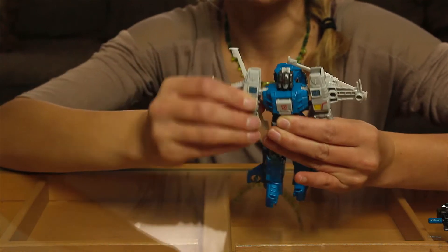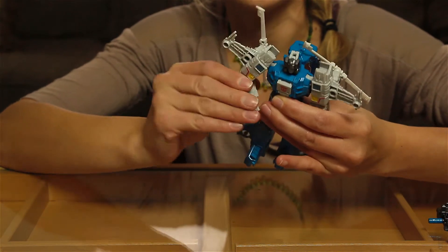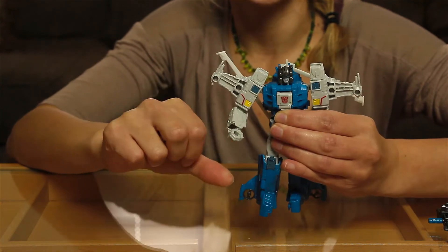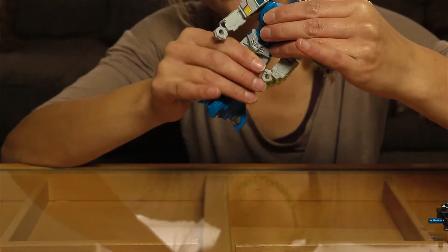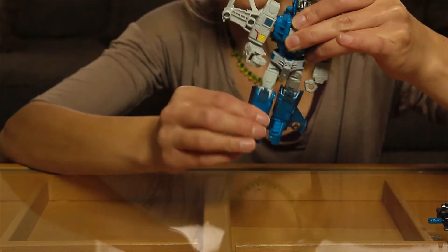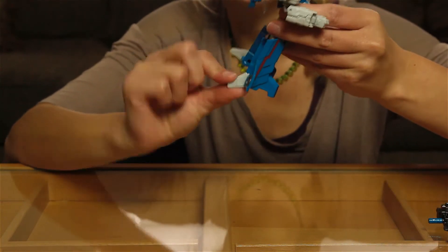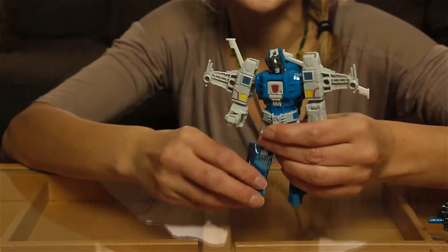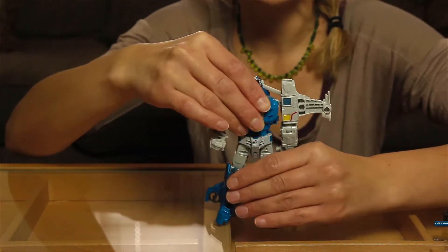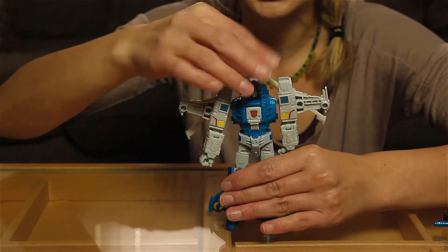On top of the shoulder joint, you also have like the rotator cuff basically — it's on a ball joint so you do get forward and back on the arm, out and in. The elbow has a swivel and a bend. The wrist, you just get bending in and out — no other rotation or movement there. Waist, no swivel. But we do have hips with nice motion, and a swivel at the top of the thigh. The knee bends with no swivel at the knee. There is no foot articulation, but there is a little toe and heel from transformation, so you can get some more sturdy poses using those.